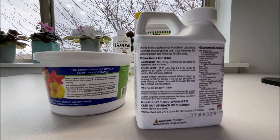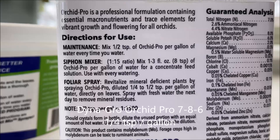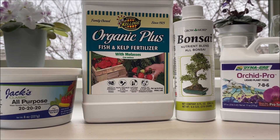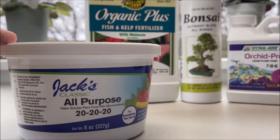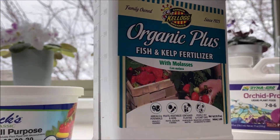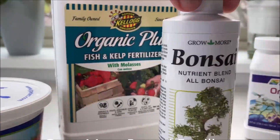I also reduce the dosage for wick-watered plants. For example, Orchid Pro that I use for wick watering recommends one-half teaspoon per gallon of water every time you water, and I use one-quarter teaspoon per gallon. It is also important to pay attention to the concentration of the main nutrients — for example, the NPK ratio in Jack's Classic is 20% of each main element, which is 10 times more than the fish and kelp fertilizer at 2-2-2 NPK, and 20 times more than the bonsai fertilizer.